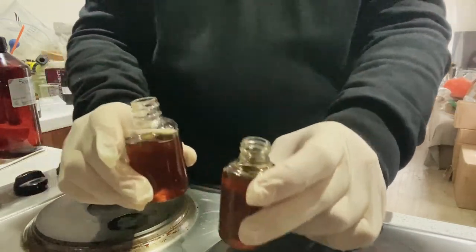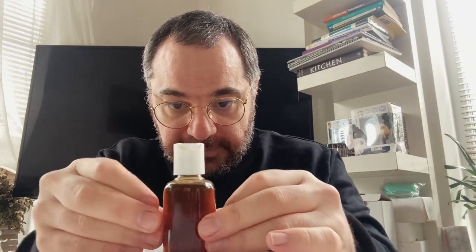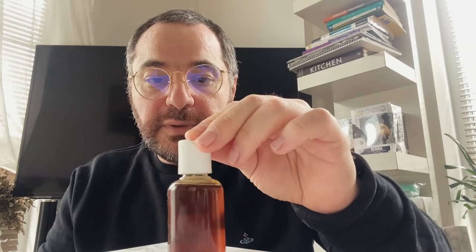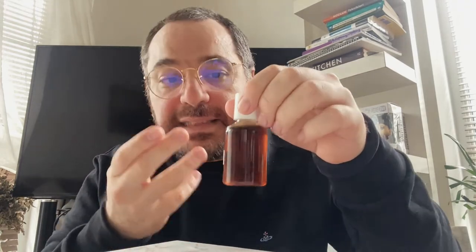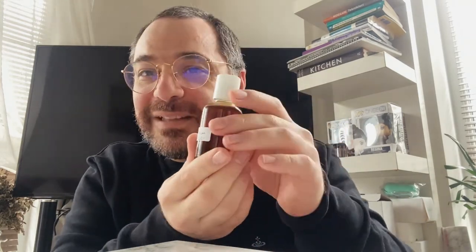We're going to label the bottles, because it's important to note the date you made it — it's always good to have that information on the label. As you can see it's quite dark, that's because coffee gets tinted quite brown, especially with the roasted coffee oil. Even if you do the extraction method it will still look quite brown. But let's see how it feels on the skin — just put a little bit slowly.